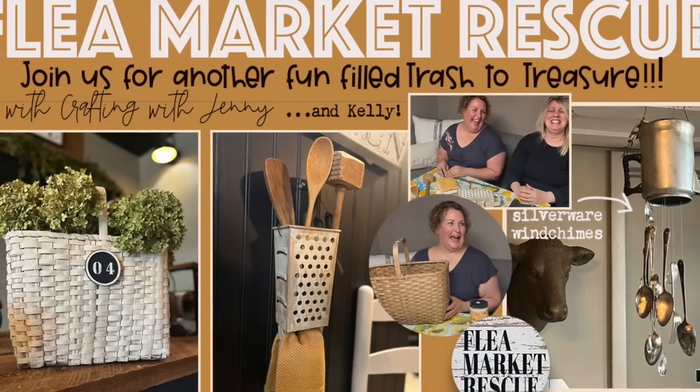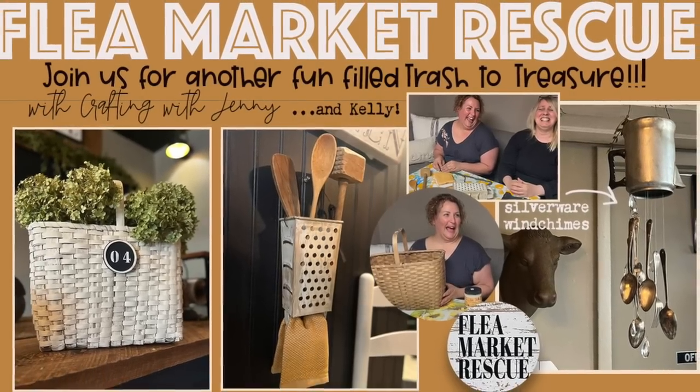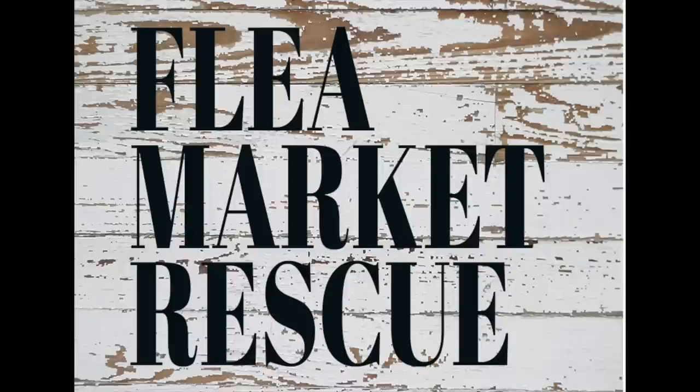Thank you for showing us, Penny. You couldn't have come on a better day — it was a pleasure meeting you, come back anytime. That's it for this episode of Flea Market Rescue. If you liked this episode and you want to see more, make sure to subscribe to my channel and ring the bell. I'm Kelly Sherry and this has been Flea Market Rescue.